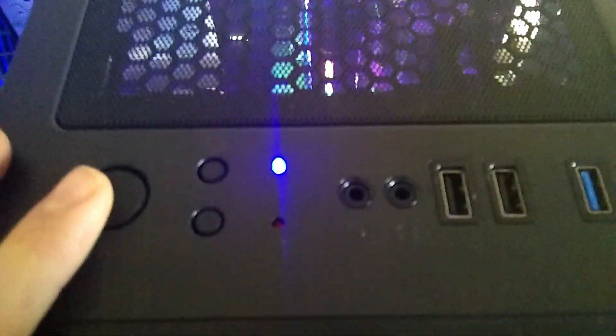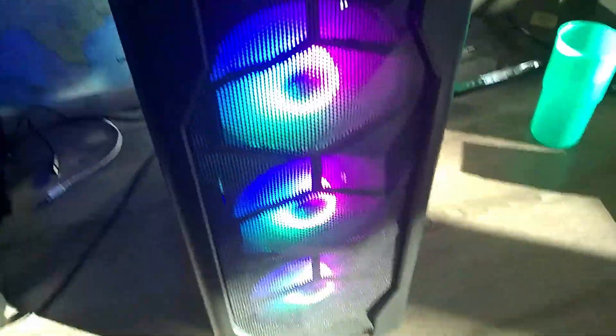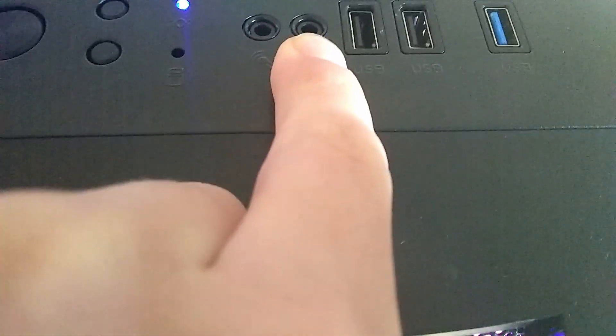On the top for IO, you have your power button and your reset button. The button below this doesn't seem to do anything — in the manual it says it's for RGB, but as you can see I'm pushing it and it's not changing the fans or anything. There is a wire going to it but I just have no idea where that actually goes. You also have your power LED and your hard drive activity LED, then your mic, your headphone jack, two USB 2, and a USB 3.